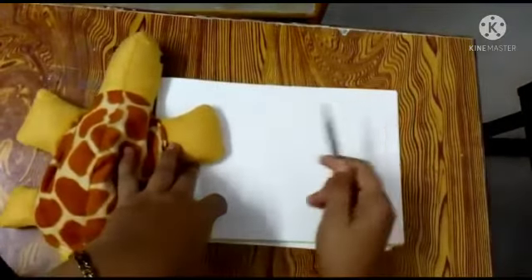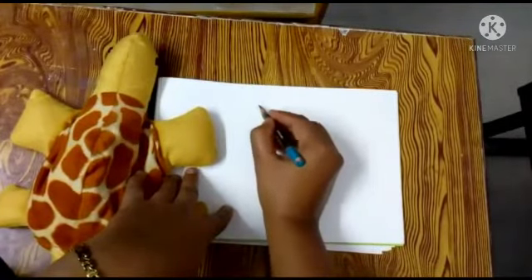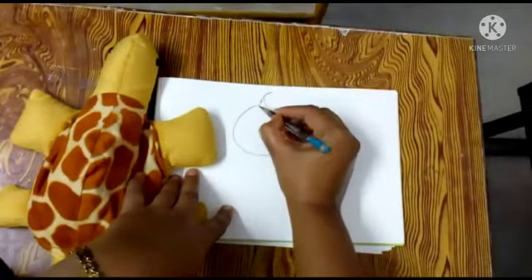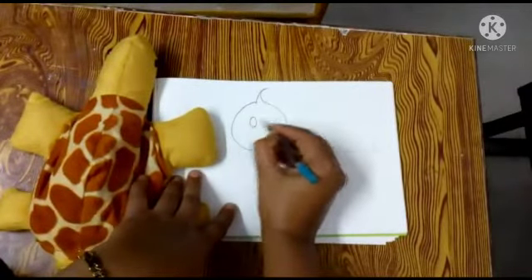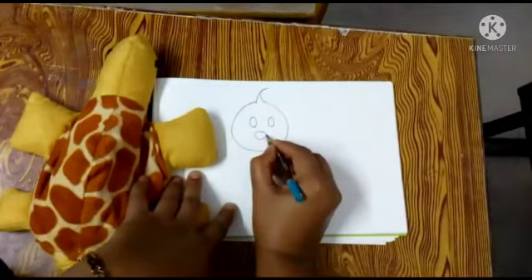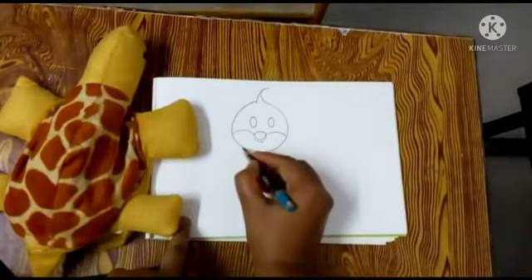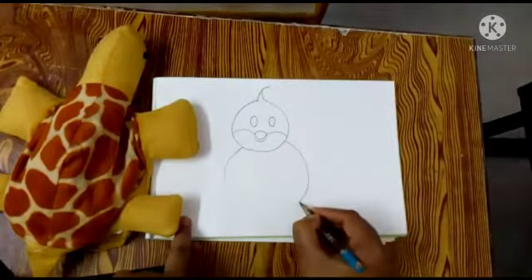Students, see here. For that, firstly you have to draw one circle. Now we are going to draw the body of the duckling. See here, then we are going to draw one circle.